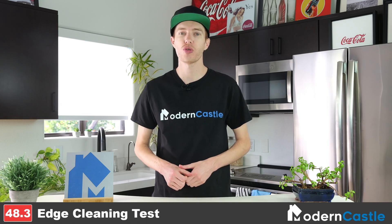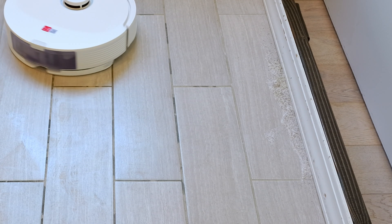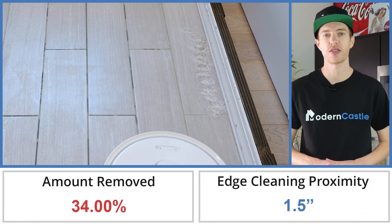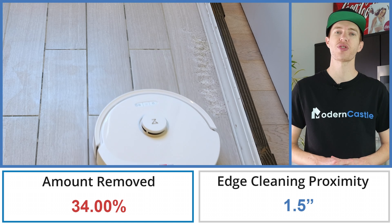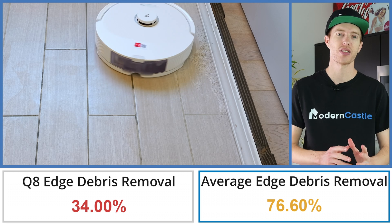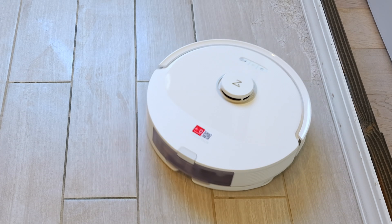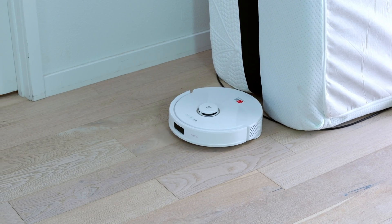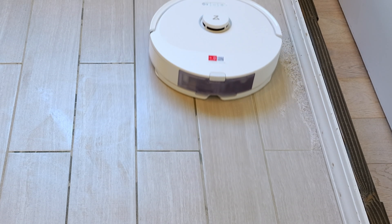For our edge cleaning test, we test to see how close to the edge the Q8 Max Plus can clean. We place half an ounce of debris — sugar, kitty litter, and a bit of rice — directly along the edge of the wall to about four inches away from the wall, then run the vacuum over the debris letting it complete two cleaning cycles on the highest suction power. In our edge cleaning test, the Q8 Max Plus was able to remove only 34% of debris by weight, which is 42.6% lower than the average of 76.6% based on all of our edge cleaning tests to date. The main issue was that the Q8 Max Plus was not getting close enough to the wall, likely because of the obstacle avoidance features avoiding the walls.